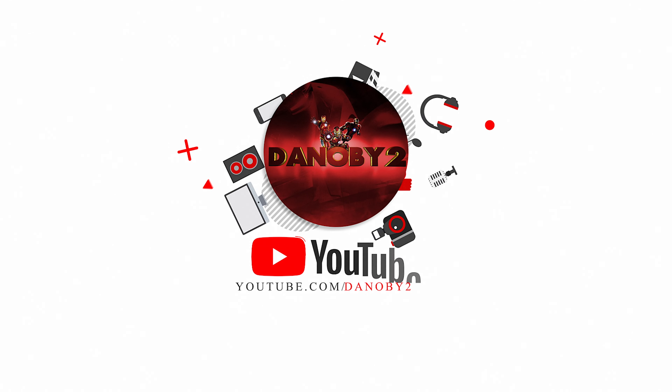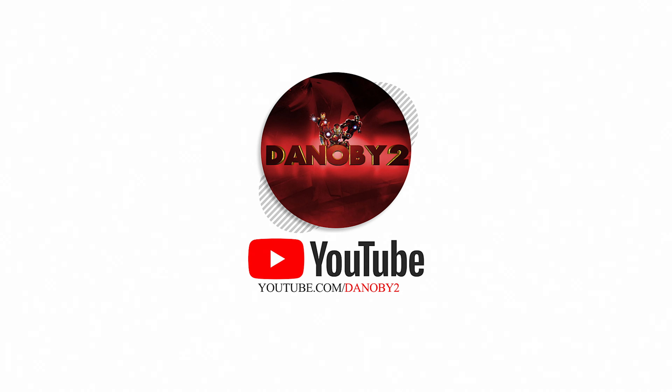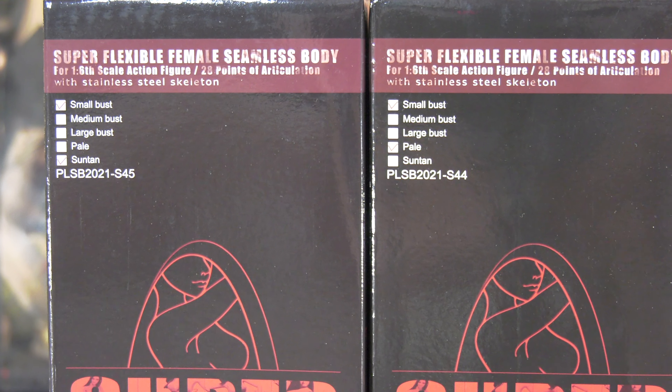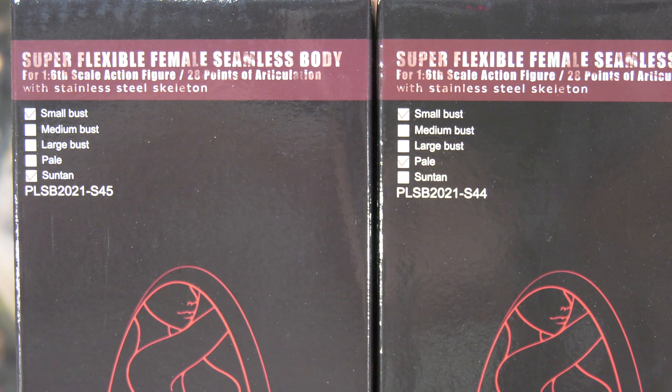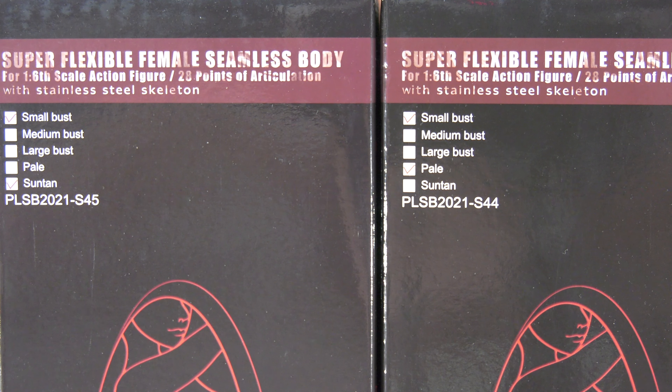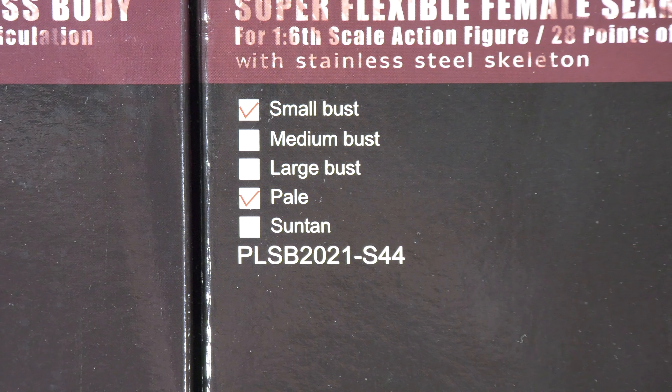TB League has done it again. They have released two female bodies, a unique design with head sculpts. Please jot down these model numbers: S45 and S44 — that's what's going to be reviewed in this episode.